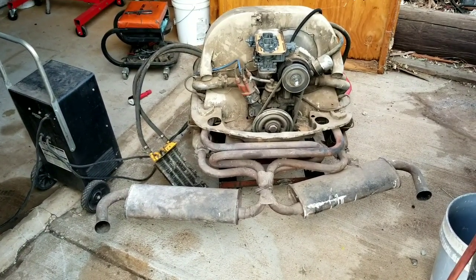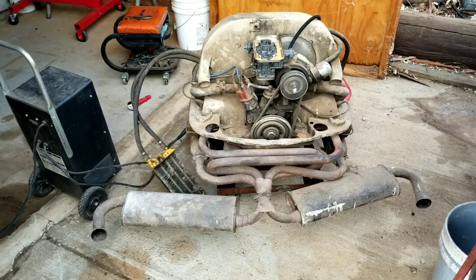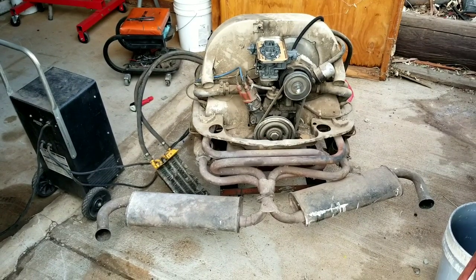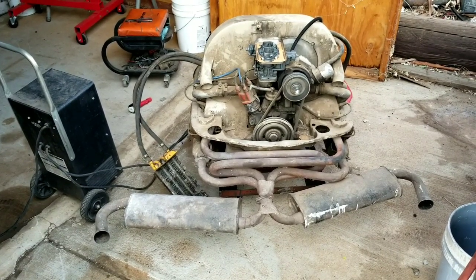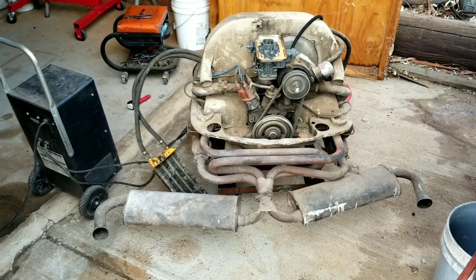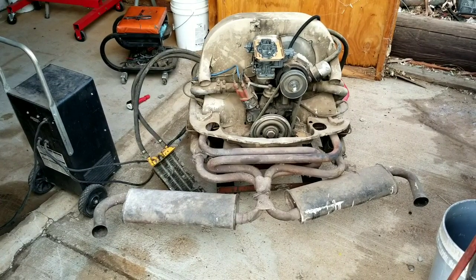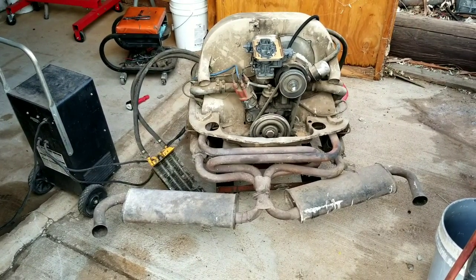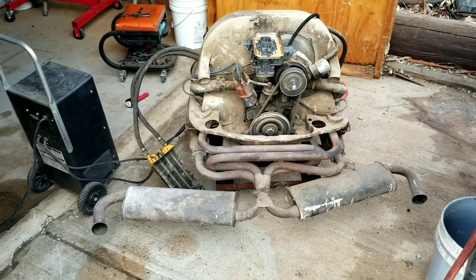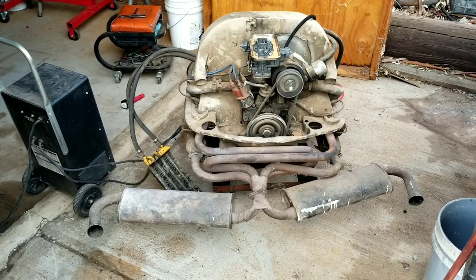We don't really want to dump the oil out, so we're just going to run what's in there. We're going to take it all apart anyway, so if it does have an issue we'll shut it off. We took the carb off — this is the carb that was on the 2007 — and we went through it already so we know that's okay, but we don't think the jets are right for this engine. They're pretty far off, so it may not run great. This is just a before-teardown startup to see what happens.